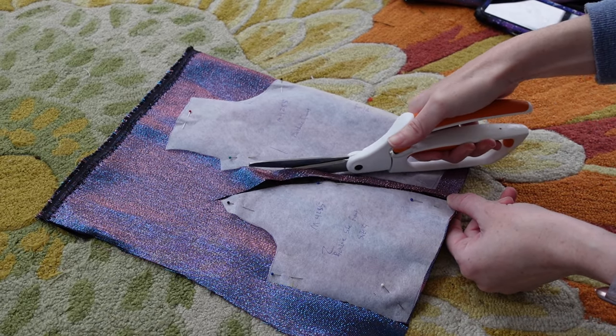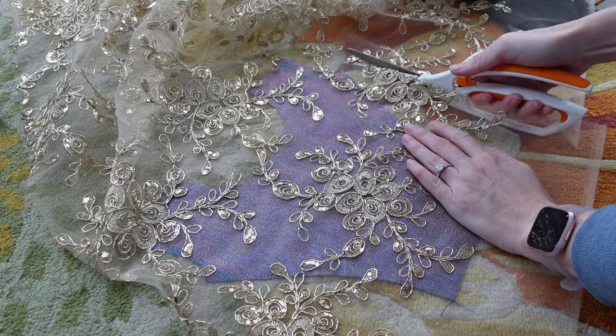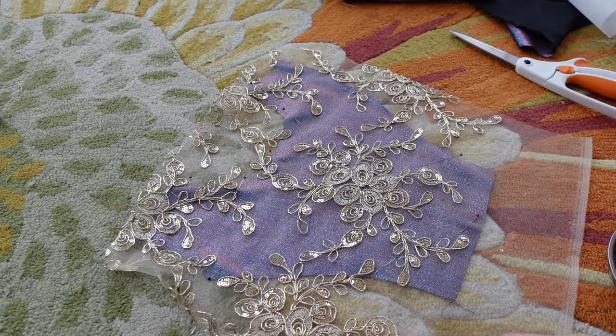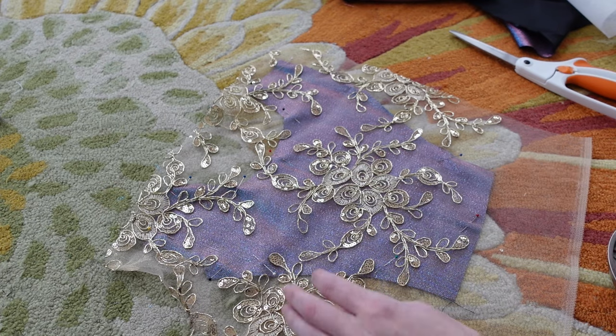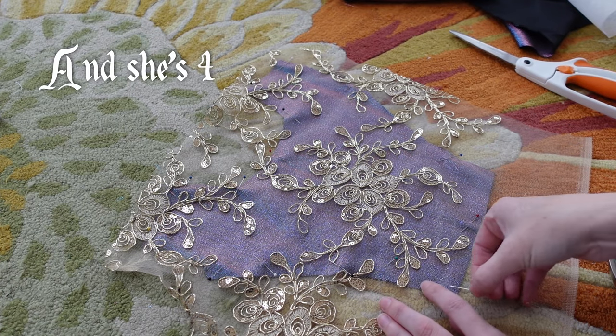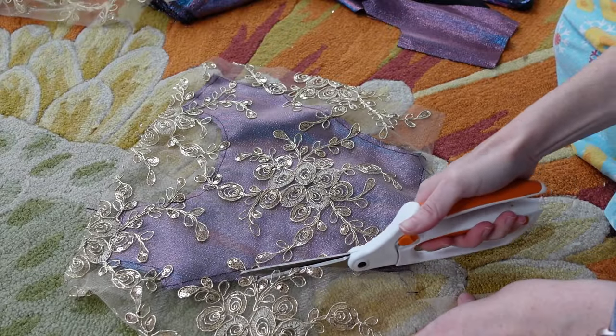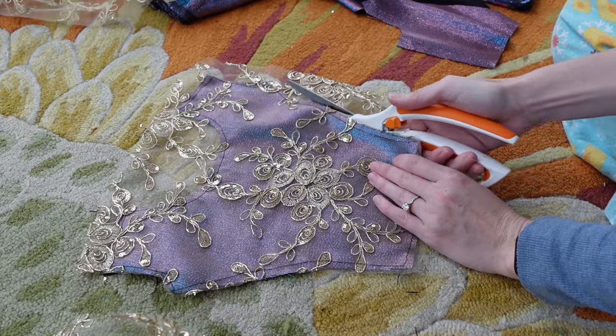I made sure that the grain line is vertical and cut. I roughly trimmed some gold overlay and pinned it to the centerpiece. If it's not clear by now, I'm trying to make this as glittery as possible because I know my target audience. I basted this onto the fashion fabric and trimmed off the excess and now they act as one piece.